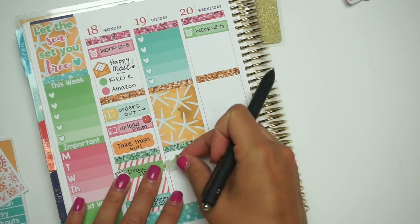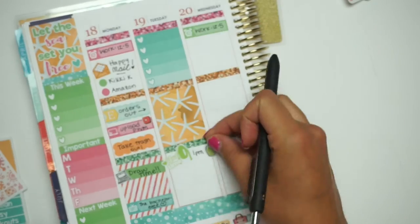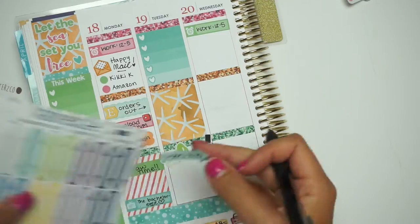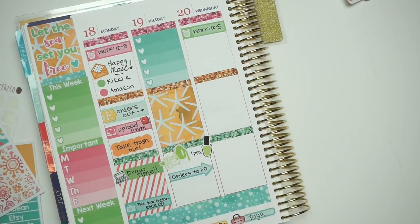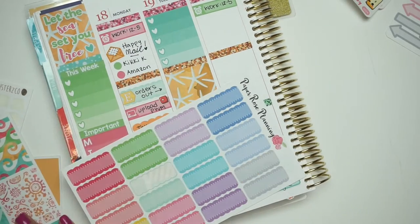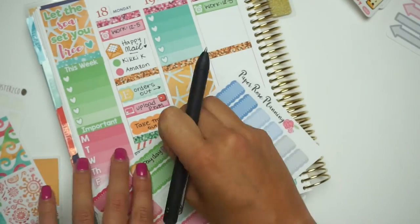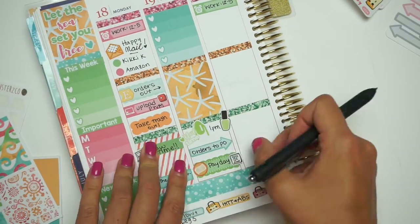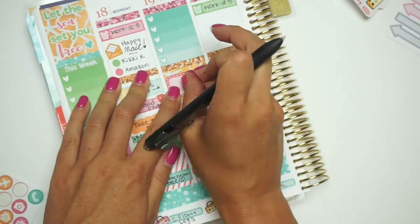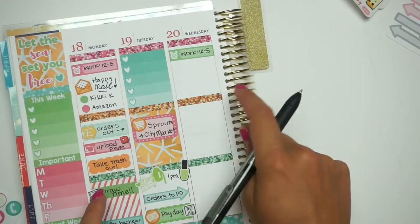Tuesday is usually my work day on the Etsy shop. So I'm putting an Ombre Heart Checklist down, and also a nail time sticker to remind myself to go get my nails done. Then I'm also taking a Planner Kate label and reminding myself to take all my orders to the post office. These cute little scallop labels are from Paper Bros Planning. I'm just reminding myself that I have a payday with my Etsy shop. And then I'm writing down that I need to go grocery shopping because I am in desperate need of food.